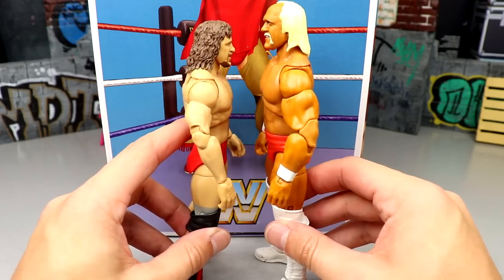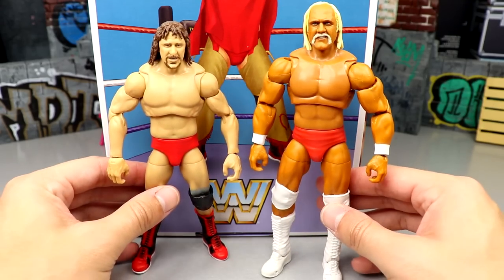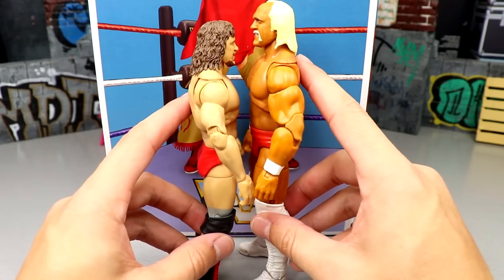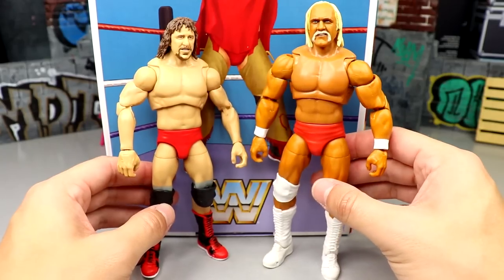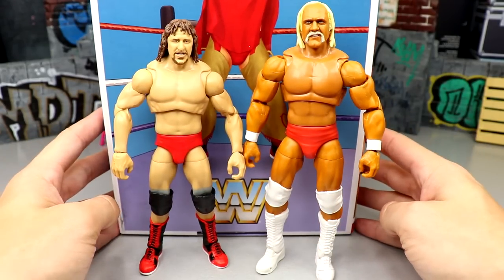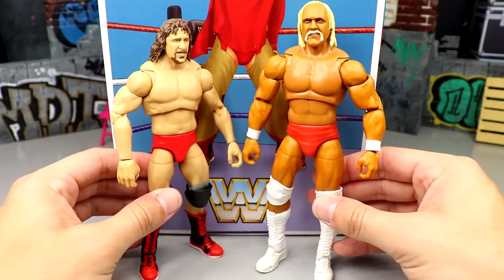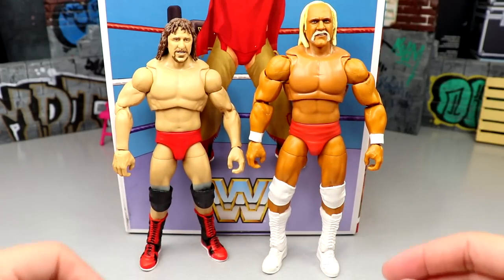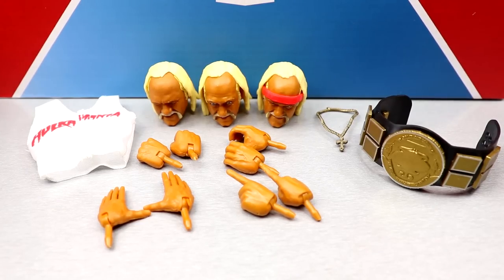With both figures from the two-pack side by side, Hulk Hogan absolutely towers over Terry Funk — his head alone is massive in comparison. Despite the size difference, the figures look great next to each other and the similar tan skin tones complement each other really well.